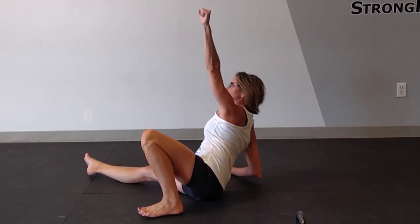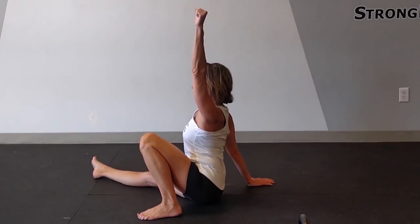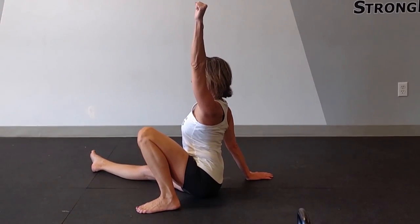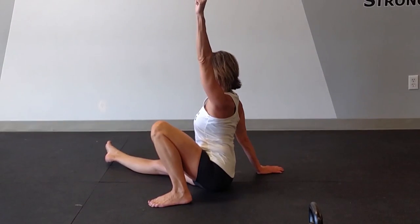From here, you're going to sit tall, and you'll notice that in this position, my arm is in line with my ear. The wrist is straight and the shoulder is packed.